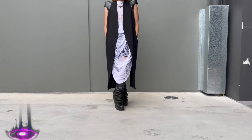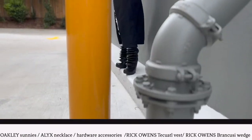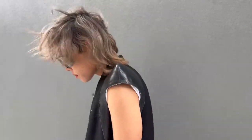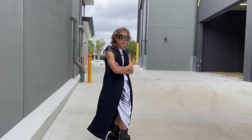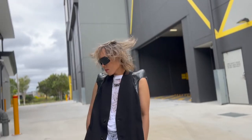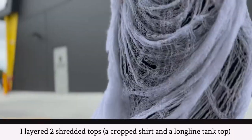For outfit number two. And for outfit number three.